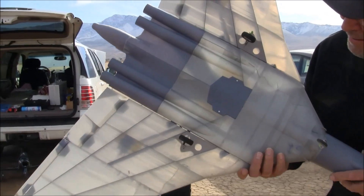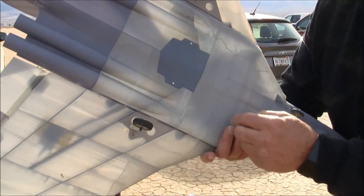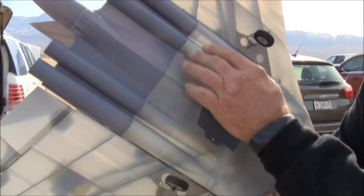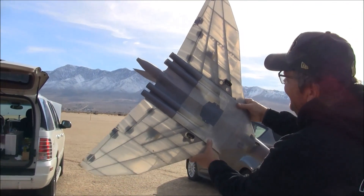Now we can see all the guts — you can point to all of them. Right here is the EDF, and then the inlets come here. Inlets come in, and then right behind the fan it starts to split off. You can see the spars and everything in there. Oh my gosh, that's great.